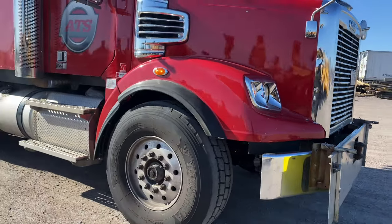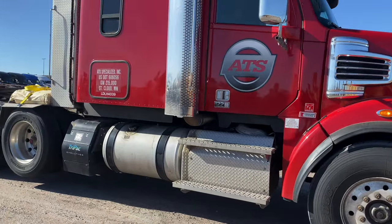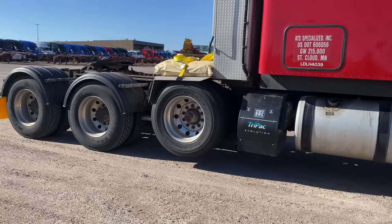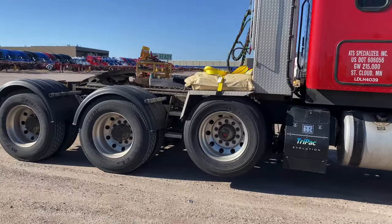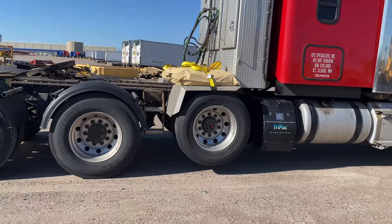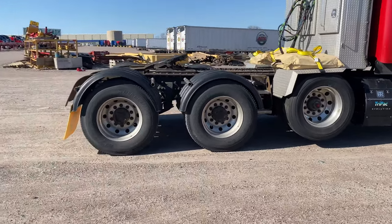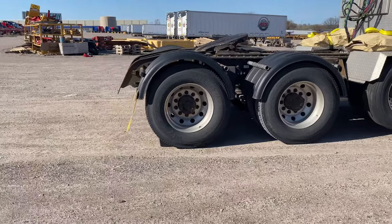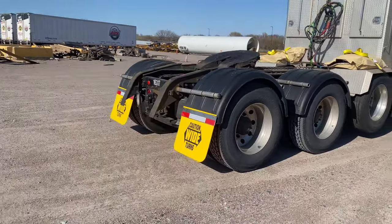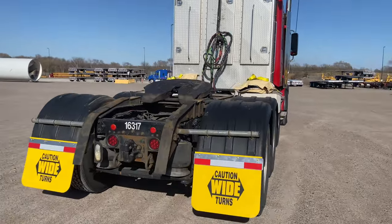As you can see, this truck is a Freightliner Coronado. It's a heavy haul truck. They got the lift axle. I want to say 20,000 pounds steer axle, 20,000 pounds lift axle, and each axle separate is 27,000 pounds on each axle. So that's about 52–54,000 pounds I can put back here. It's a 2020.